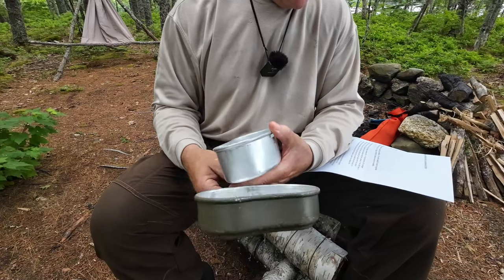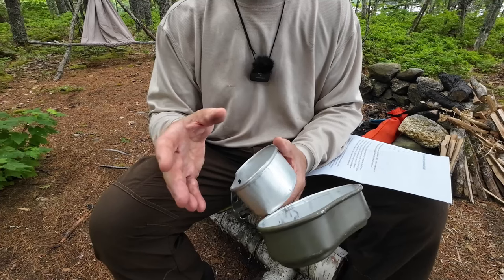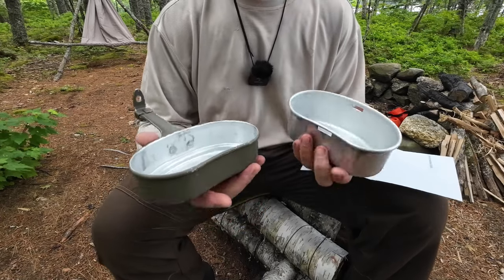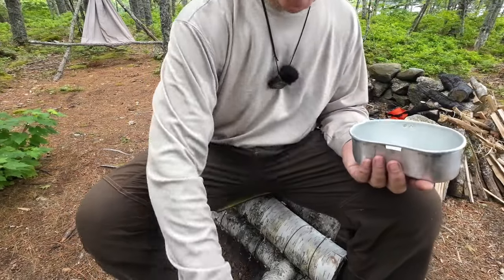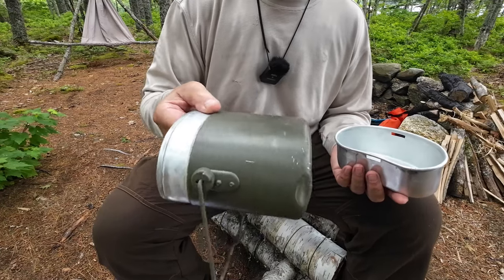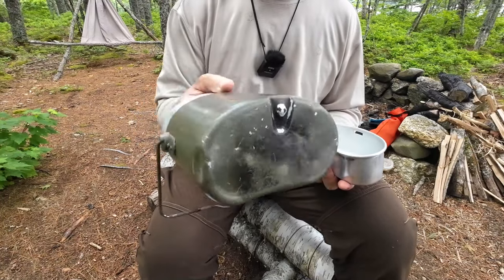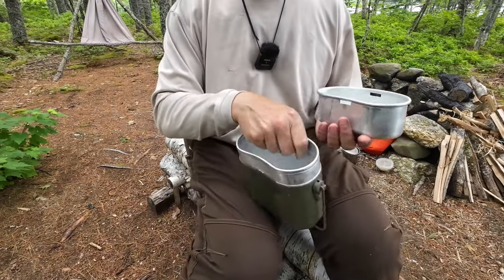These kits were made between the 1960s and the 1980s for the Austrian military and have since been replaced with a newer kit altogether. They are made from aluminum and have an olive green baked-painted finish. They will withstand use in a fire — you can see this one has been in a fire a few times — though putting it in a fire wouldn't be my first choice.